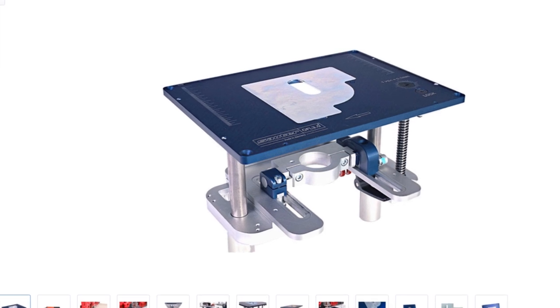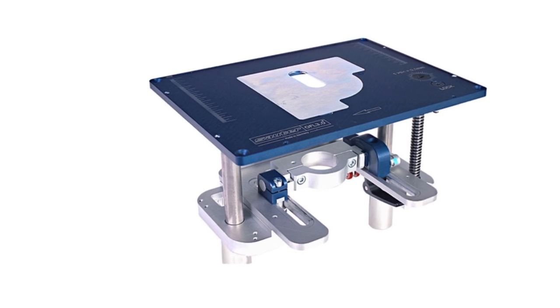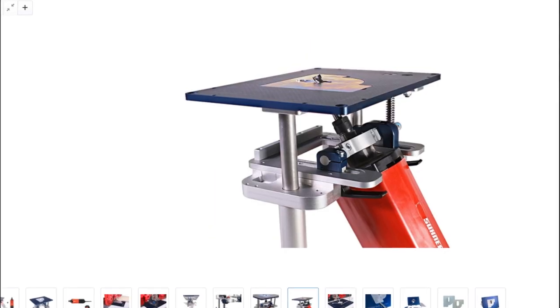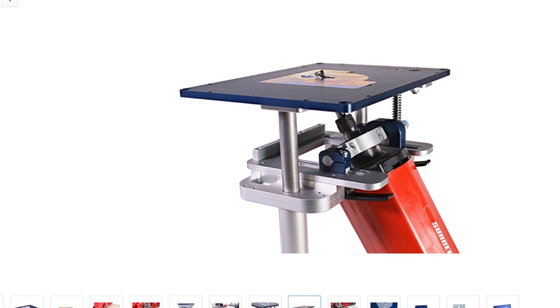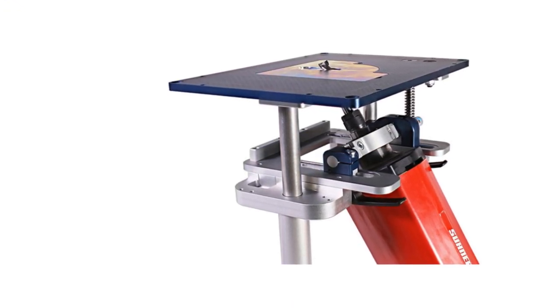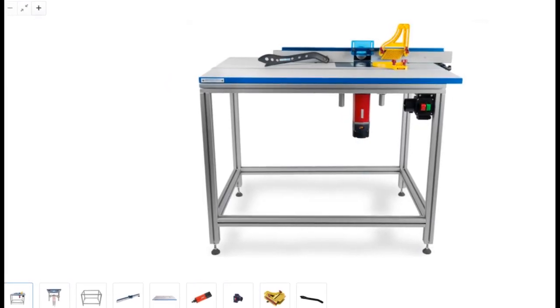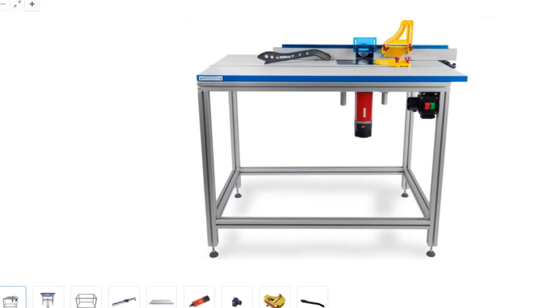They also do some router lifts that look simple in design yet beautifully engineered — one I particularly like the look of being their tilting router lift. They also do their own range of motors, with their smaller ones actually made by Mafell. You'll also find table frames and tops, right the way to complete router table sets, and they're an outlet for other popular brands too — it's a site worthy of investigation.